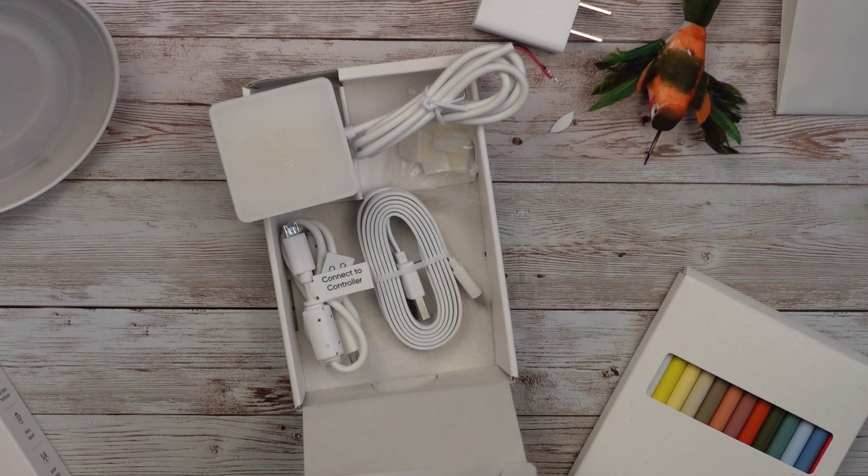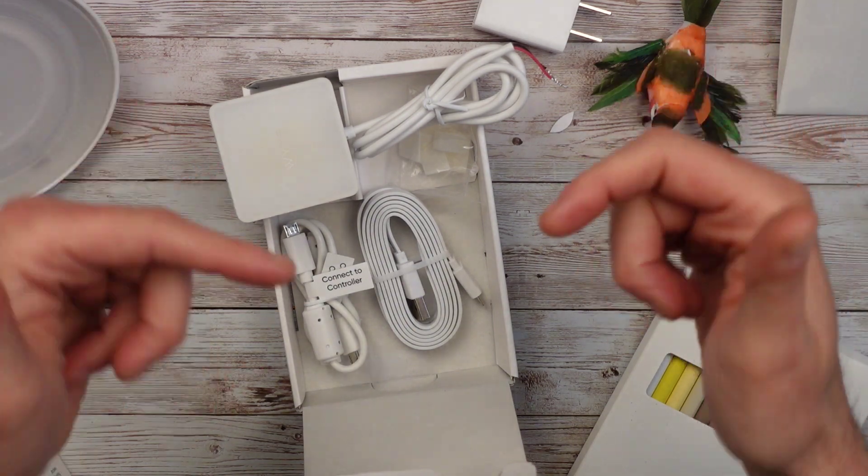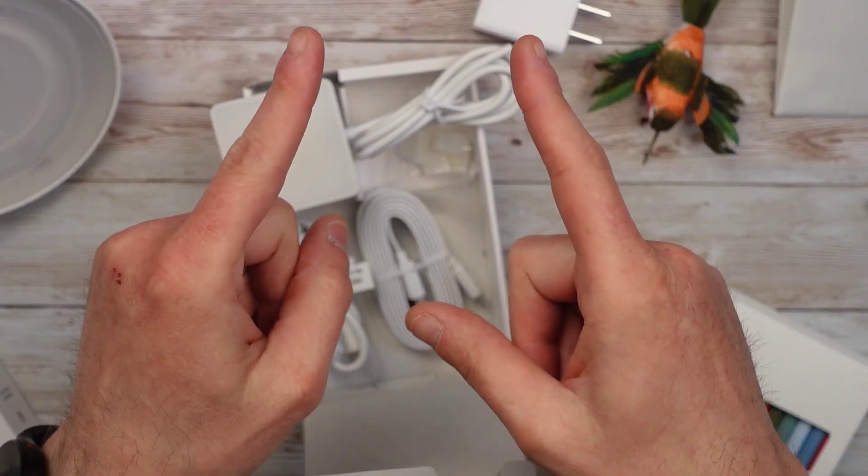This is the Wyze garage door controller — not the V3 combo — working toward getting all my smart home products under one app. Thanks for watching. Catch you next time.